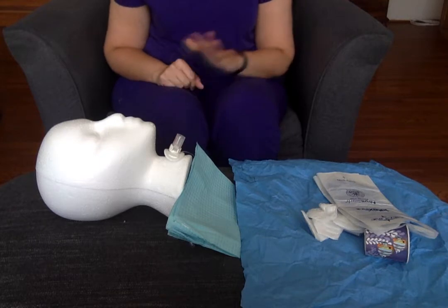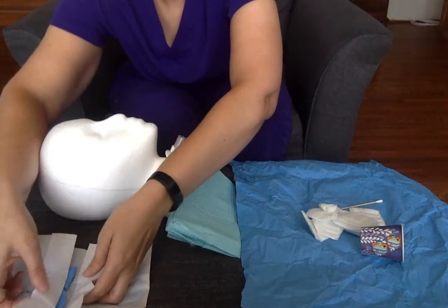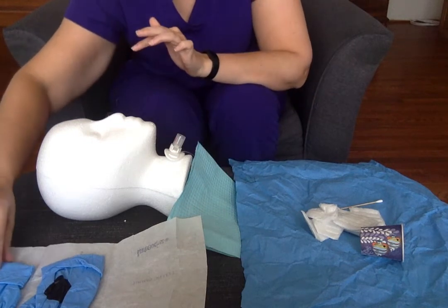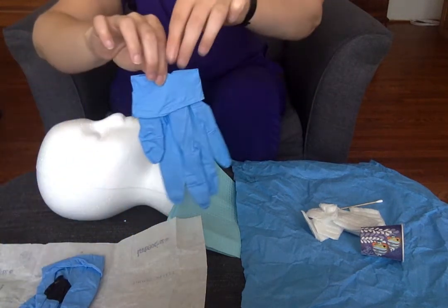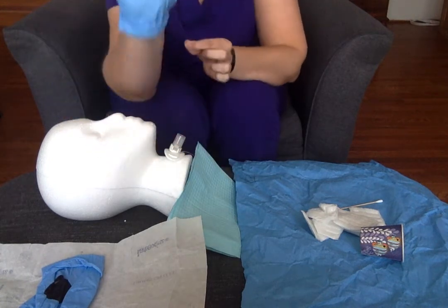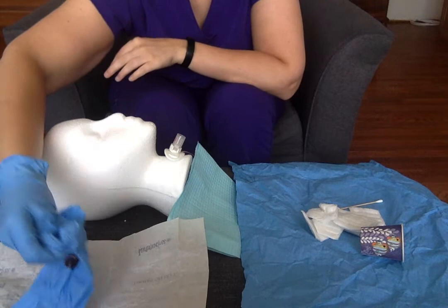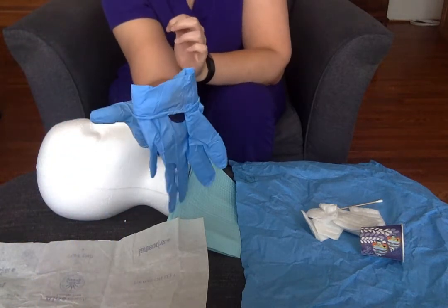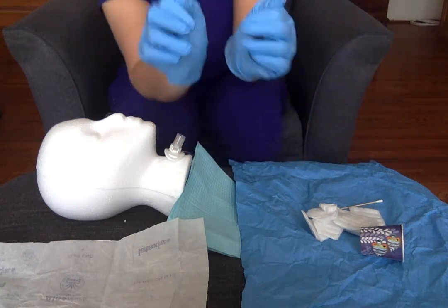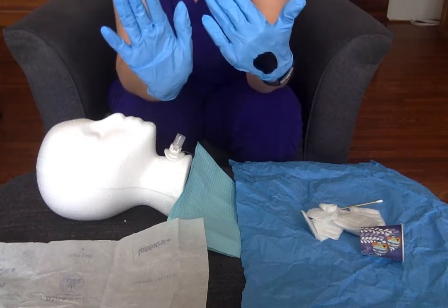The next thing I would do is grab my sterile gloves. Remember, you can only touch the one-inch border of the package — it's considered dirty. I can pick up my glove by the inner cuff and slide my hand in. Remember, you can't go back and touch the outside part of this cuff to fix it; if you don't like how it went on, just leave it. I'm going to put my fingers inside the cuff and keep my thumb away from me as I slide this one on. For a visual reference, I'm going to have a sterile hand and this will eventually become my dirty hand.